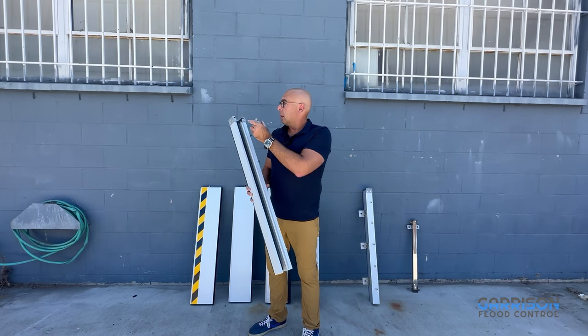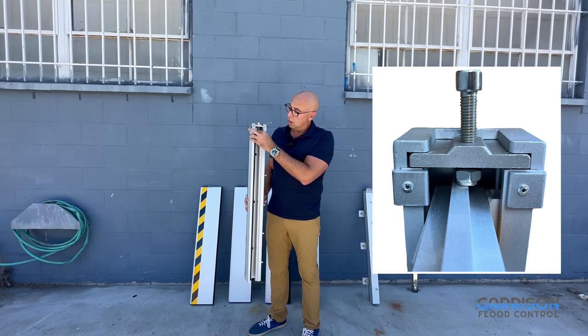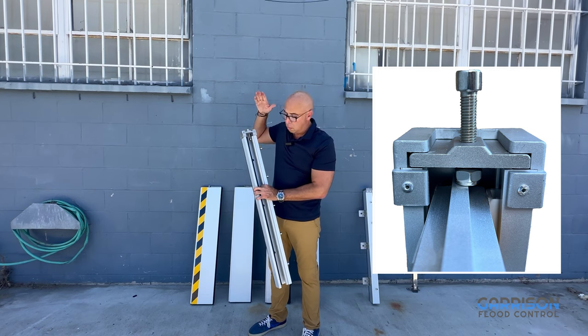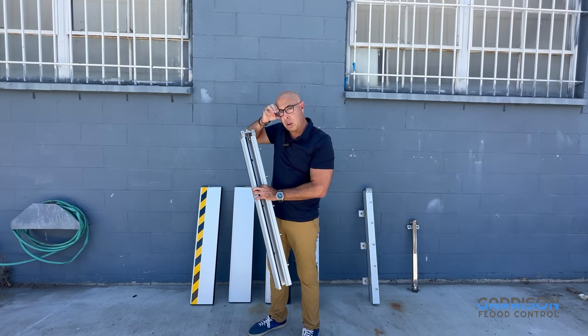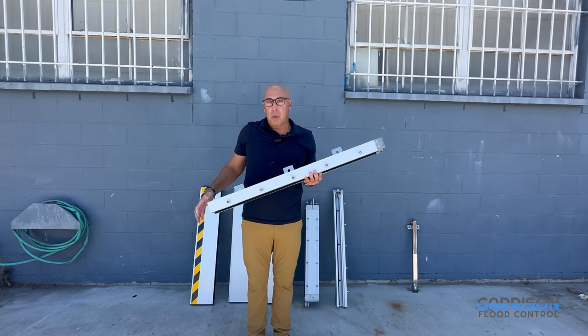We have a top cap that's part of every post. This top cap slides in — you're going to want to loosen that before you install it — and then it gets tightened down to press the flood logs against each other and to create a seal between them.